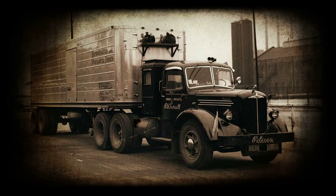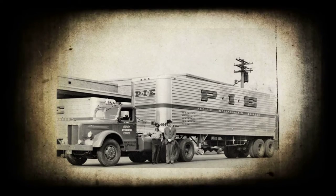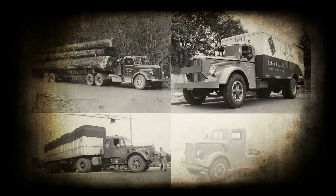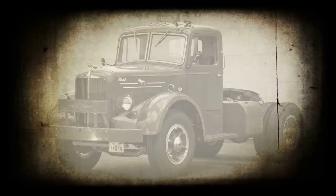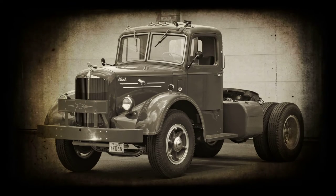The Mack L model was first introduced in 1940 and production continued until 1952. About 35,000 Mack L models were made. The series is remembered for being clean, heavy-duty trucks with timeless style.